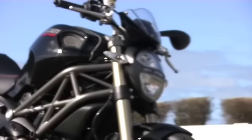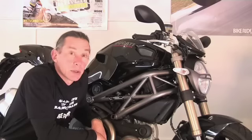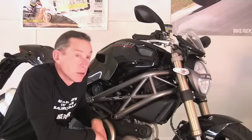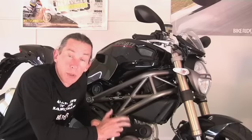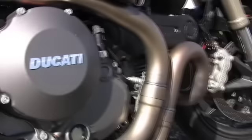Part of the superb handling package that the EVO 1100 is, is that set of upside-down Marzocchi fully adjustable front forks. And attached to those, Brembo monoblock calipers, and these ones have got ABS. You can turn it on or off, but even when you've got them on, you've got to be braking really hard before they get in the way. In fact, for most people, you just leave them on.